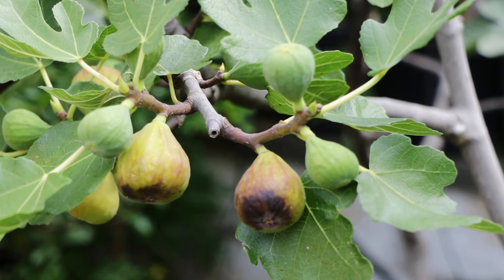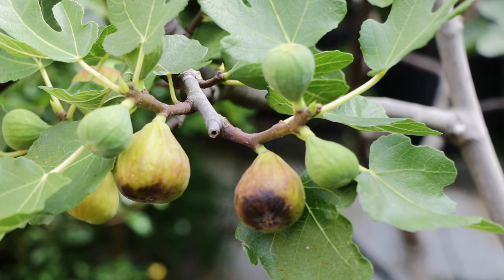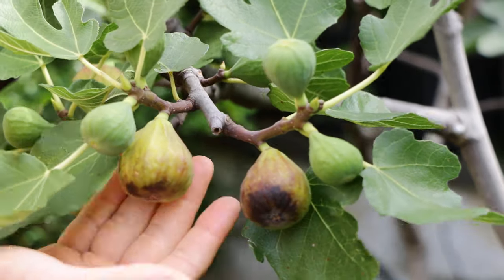All right fig lovers, this is Ross the Fig Boss. Today we're talking about how do you know if your fig is ripe, how do you know if it's ready to be harvested? It's pretty simple. First we start out with some visual indicators.